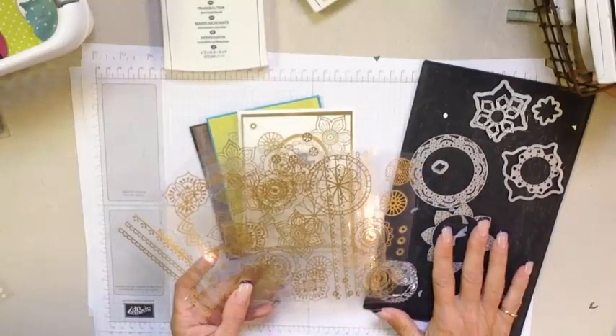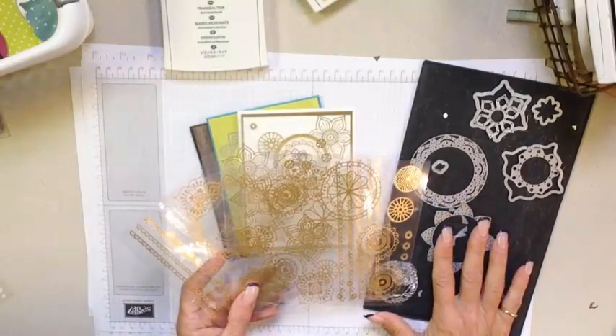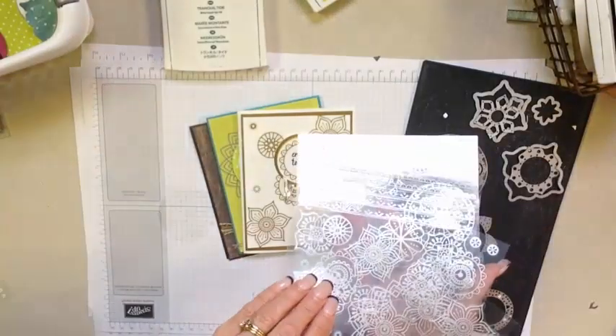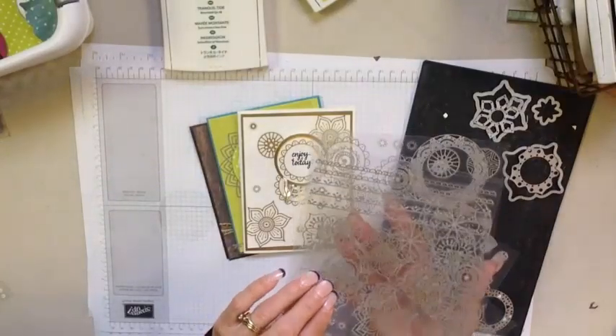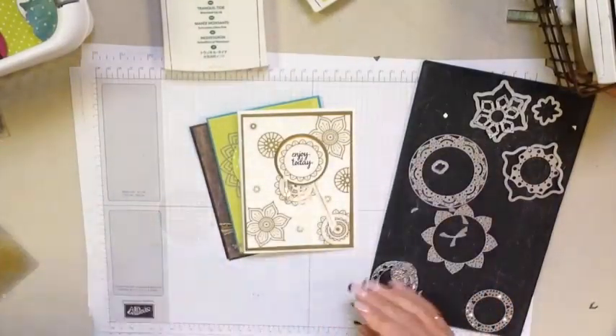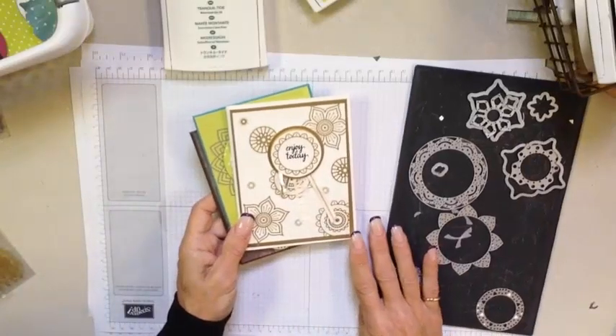Both of these products will be available to purchase beginning May 2nd. I've got a great tip for you on how to get the silver look, which is actually the adhesive side of these stickers. So let's take a look at the projects first and then we'll talk about some tips.